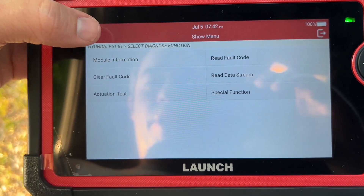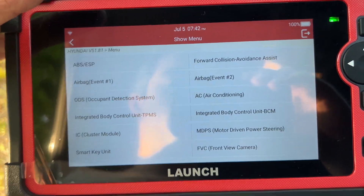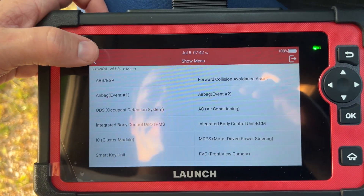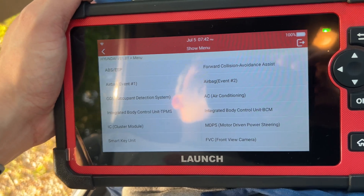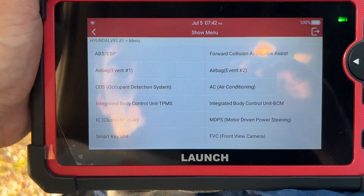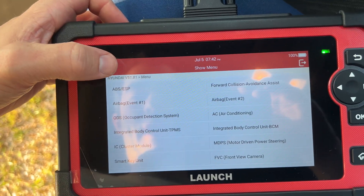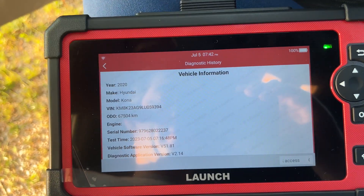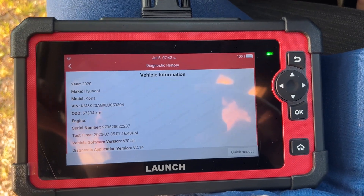I'm gonna end the video. I'm gonna do updates on this — we also have the higher end Launch scanner and will do lots of updates on it in the future. This one is definitely a hobby-level scanner. In my opinion, it's not a professional level. It's what you get when you work on your car and a couple of your friends' cars in your driveway — I think it's a very good option for that. It gives me a lot of options. Thanks for watching. Any questions, just comment and I'll try to get back to you.